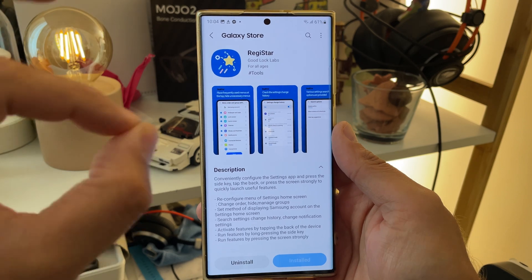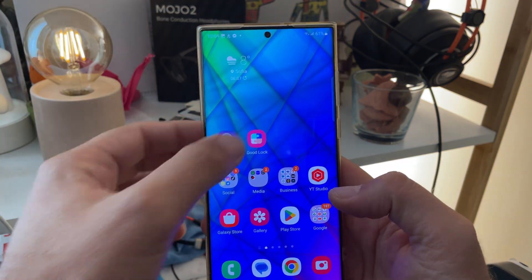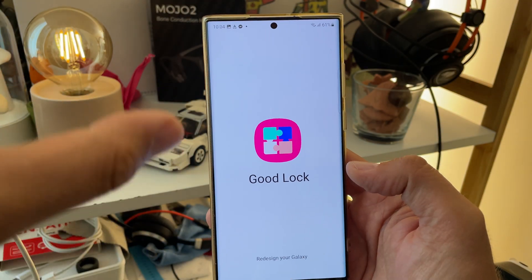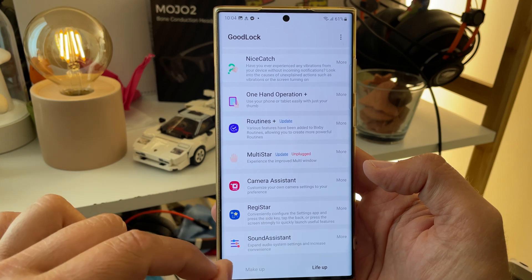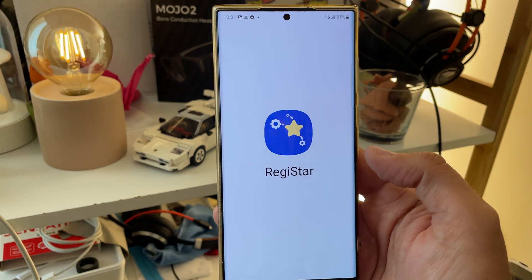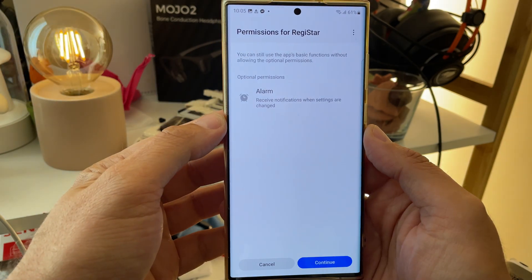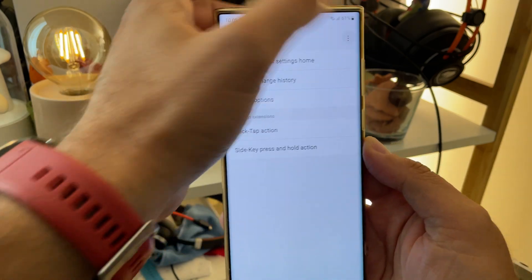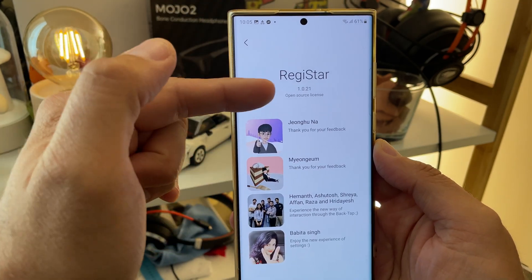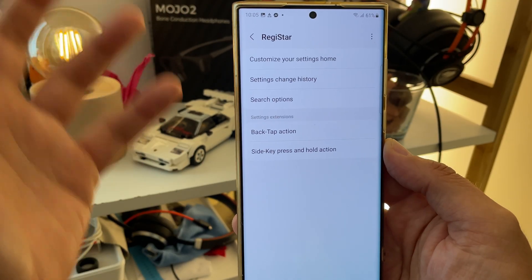I have installed Registar. By the way, it will not get a standalone icon, so you have to access it via GoodLock. Once you open GoodLock and go to LiveUp, scroll down to Registar. There it is. I'm clicking it for the first time here on my channel. You have to allow some permissions. Version 1.021. What can you do with this?